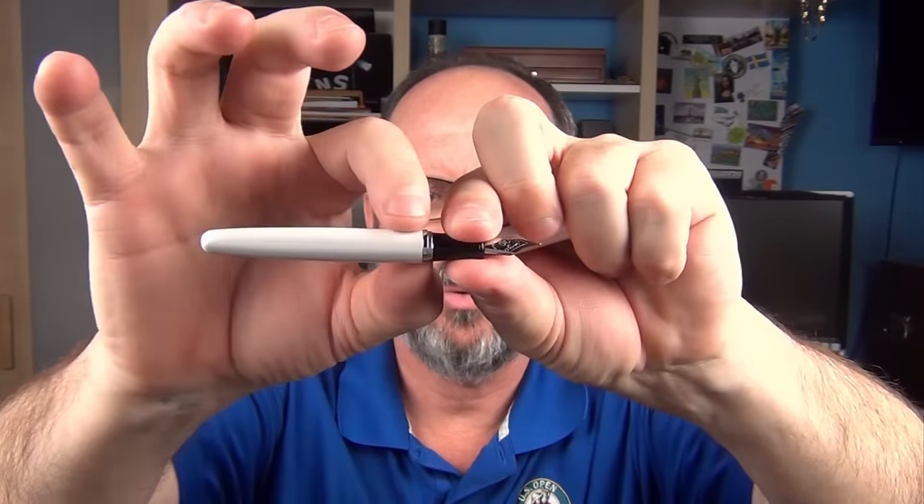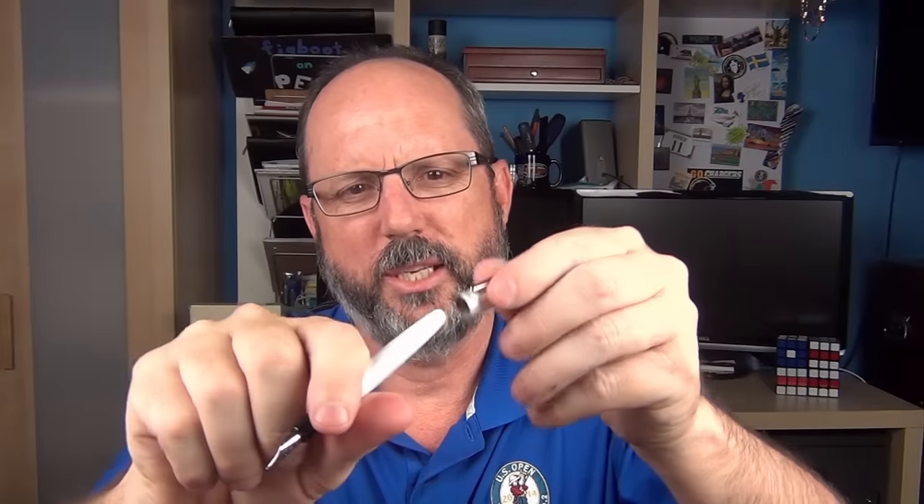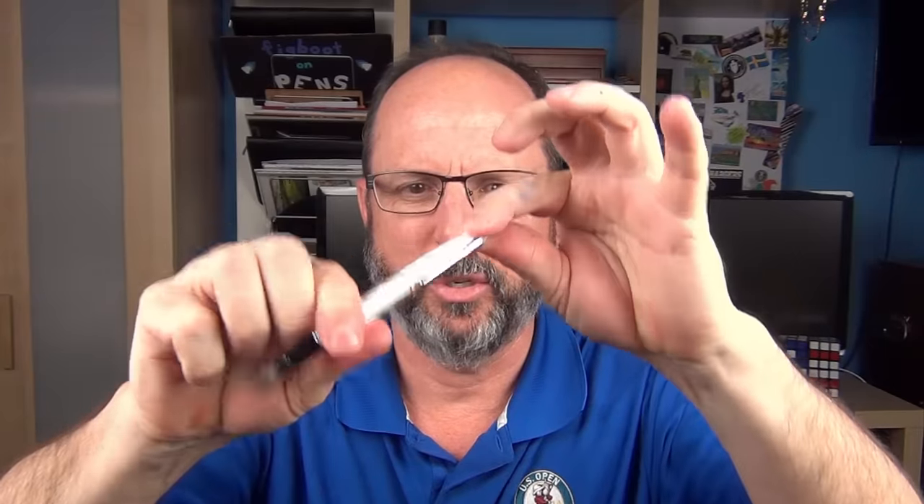The section is a bit on the small side, as you can imagine for a small pen, but it's usable. There is a step-up transition to the barrel which isn't sharp at all, which is good because with the short section you're typically having to grip it on that transition unless you have very small fingers. The barrel is very short, so to use it comfortably I do need to have it posted. It will post securely, but you really need to get it on there with a little bit of force. If you post it half-heartedly, the cap has a tendency to get a little loose when writing and rubs against your hand.